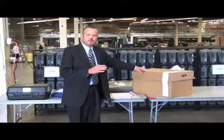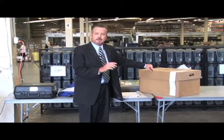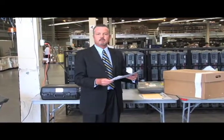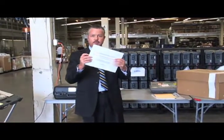Now, at the end of the night, before you unseal the ballot box, you want to do this very important step. If you have any surrendered vote-by-mail ballots, they're going to go in this particular envelope and sealed.